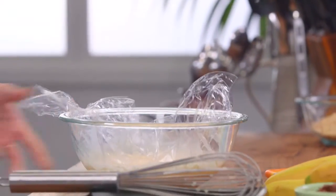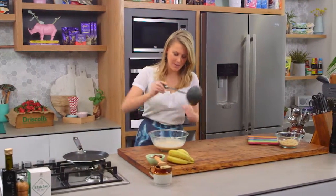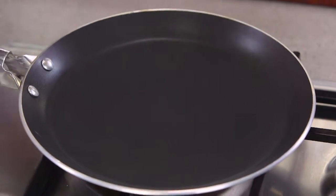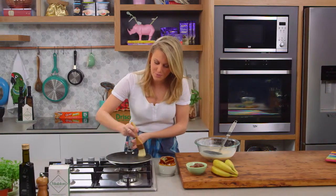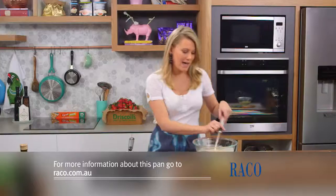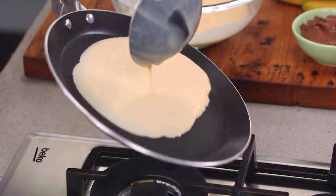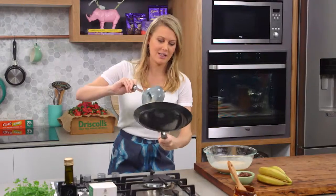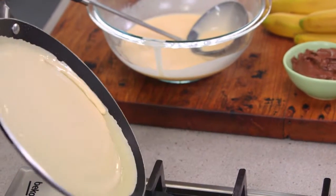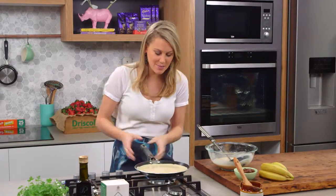Now that the batter has rested, the cling wrap has done its job and we can start making our crepes. I've got a crepe pan here — it's the best way to do it because it has a thin lip around the edge. This is nonstick but I like the flavour of butter and the golden colour it gives. Heat it to medium, then with a ladle full, swirl it around until you've got a really thin crepe. Once all of that wet mixture has set, turn the heat up a little and you'll see some steam come off.